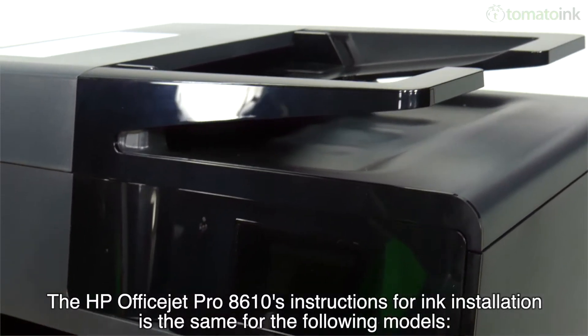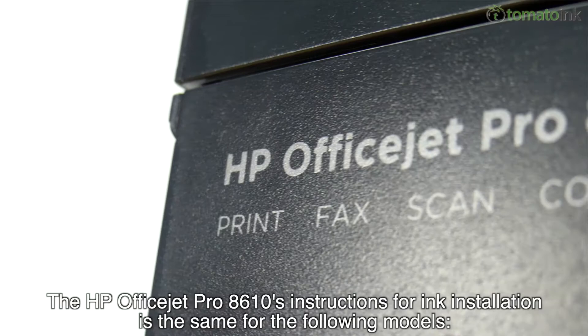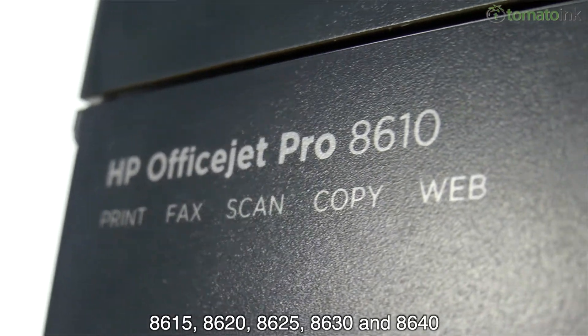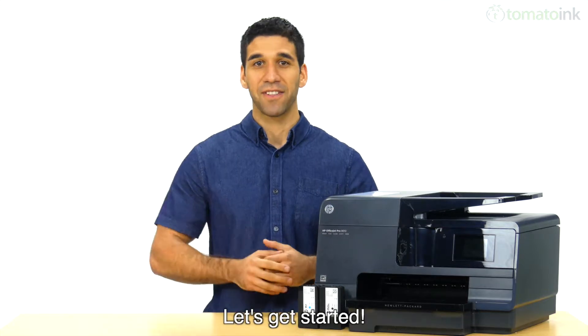The HP OfficeJet Pro 8610's instructions for ink installation is the same for the following models: 8615, 8620, 8625, 8630, and 8640. Let's get started.